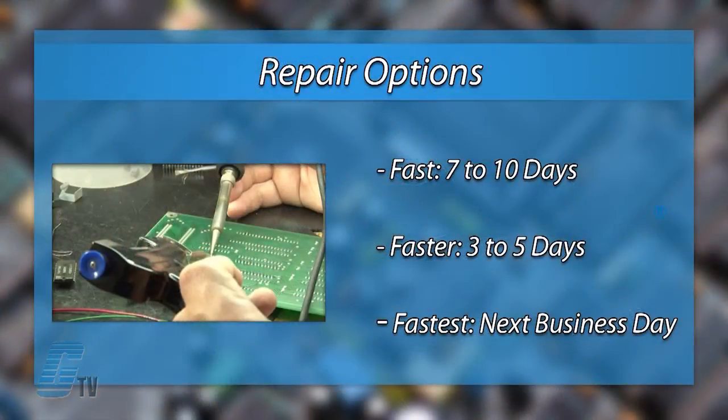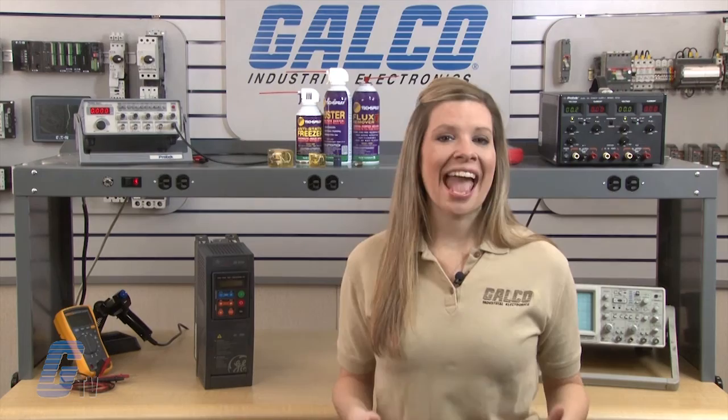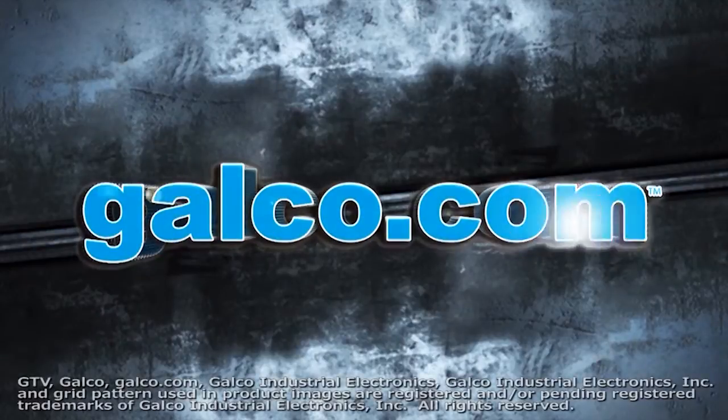We offer 3 repair turnaround options, which may be as fast as the next business day. Most repairs are pre-priced or may be sent to us for a free evaluation. See our entire list of repair capabilities at galco.com. Thank you.